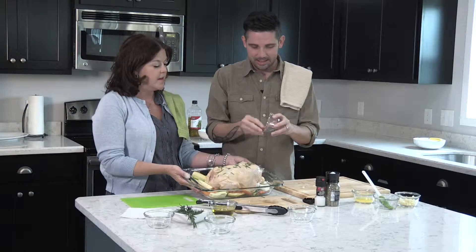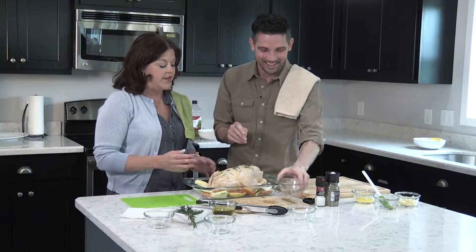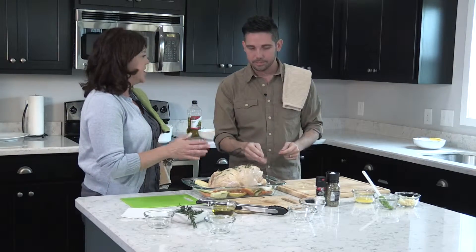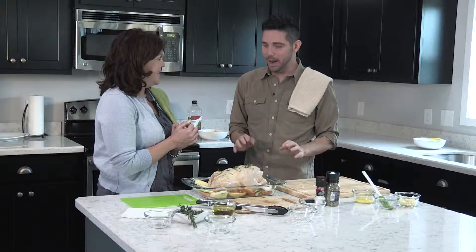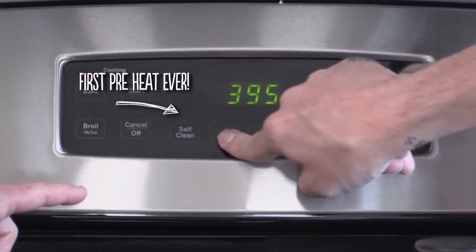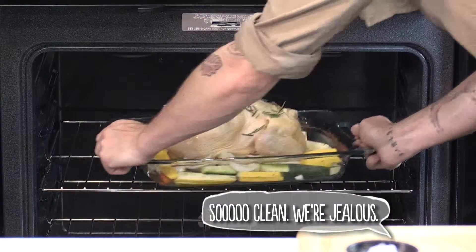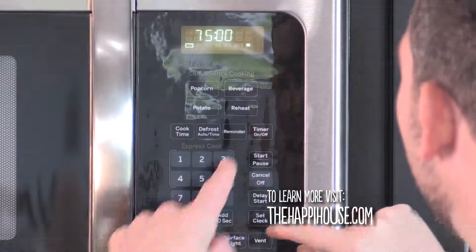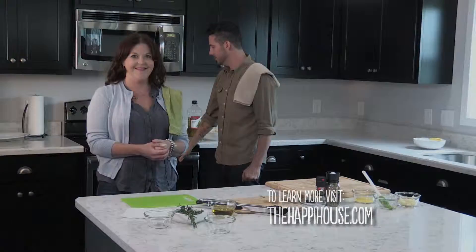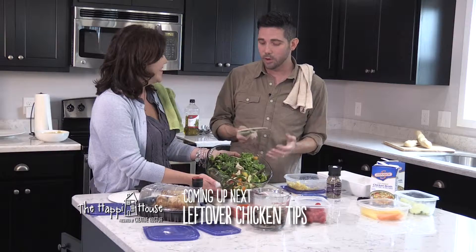Look how beautiful this is, Christopher — you have created a beautiful chicken! We are going to preheat the oven and put this in. We'll cook it for about an hour and a half, depending on the weight of the chicken, and then we have a full meal. Turn your oven on to 400, place your chicken on the middle rack, and set the timer for 75 minutes. We just made a chicken! After these messages: simple tips on turning leftover chicken into delicious meals.